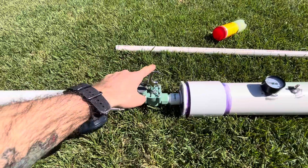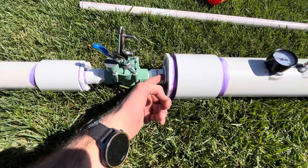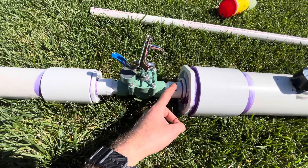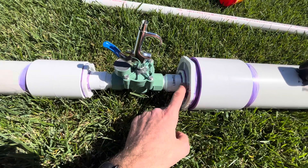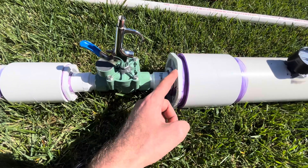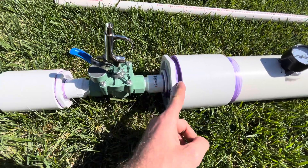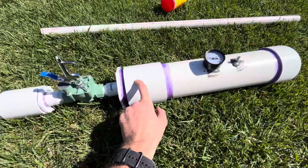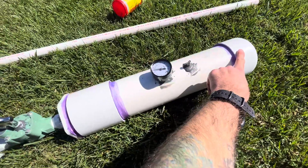This is rated at 90 PSI. And then you have another male to female threaded fitting with a piece of 1 inch pipe. Then there is a 1 inch to 2 inch — or 2 inch to 1 inch — PVC reducer, and that's inside of a 4 inch to 2 inch reducer. That's inside of a 4 inch coupling, which is attached to some 4 inch pipe, which has a 4 inch end cap on the end.